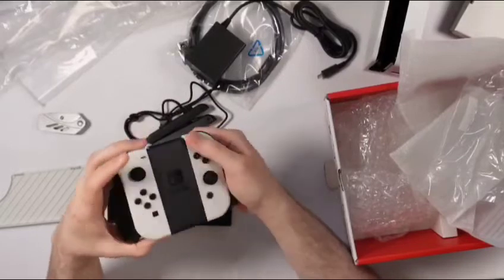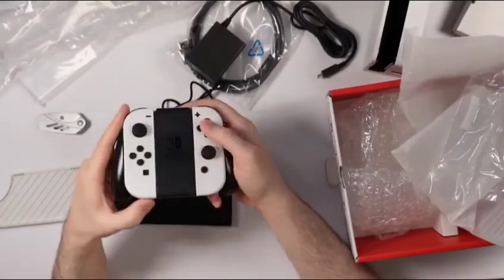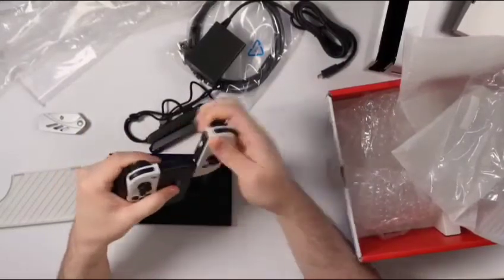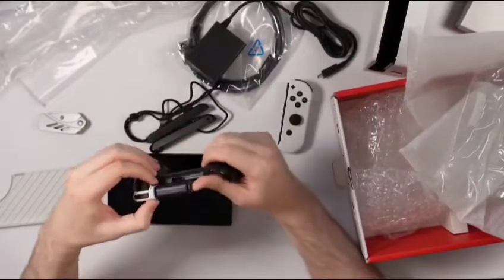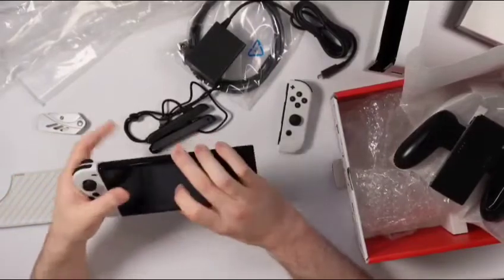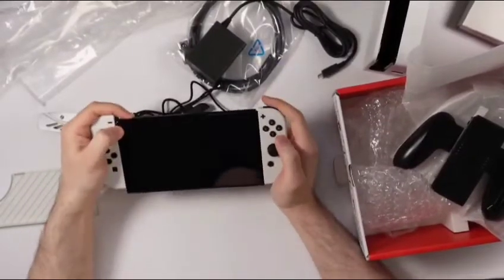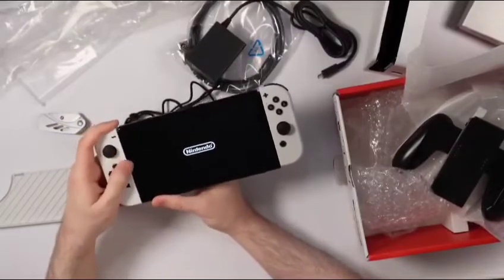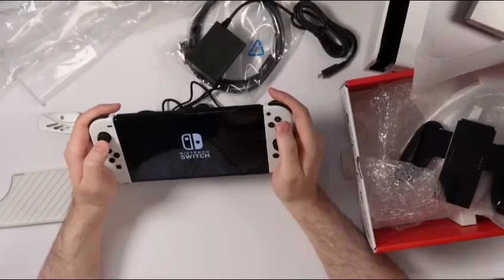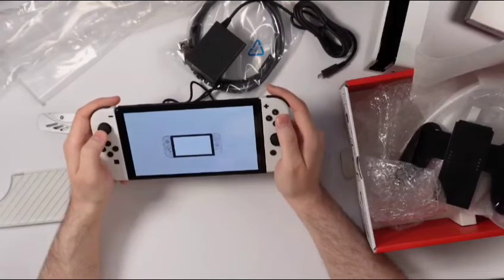Let's get these Joy-Cons out and turn the Nintendo Switch on. I don't know how to get these Joy-Cons out, but I'll figure this out — got to slide them out. Let's put the Joy-Cons on the actual Nintendo Switch itself and get this powered on for the first time. So let's hold the power button down here. Looks like it is already on. Already got those joysticks on — really liking what I'm seeing here from the OLED display.